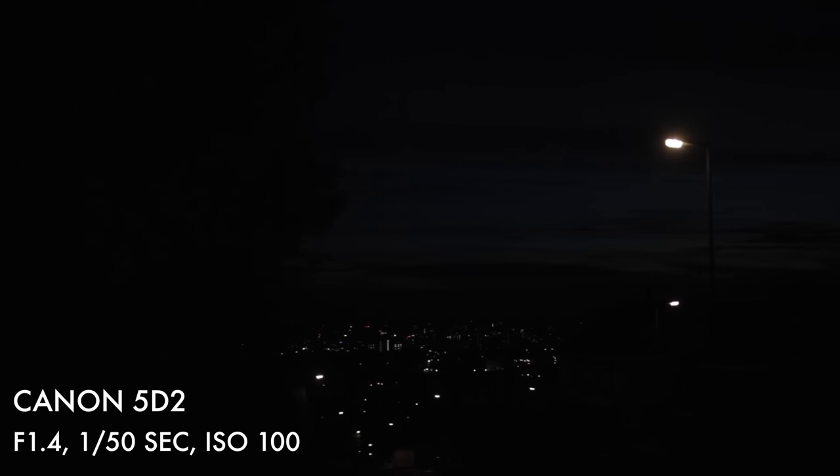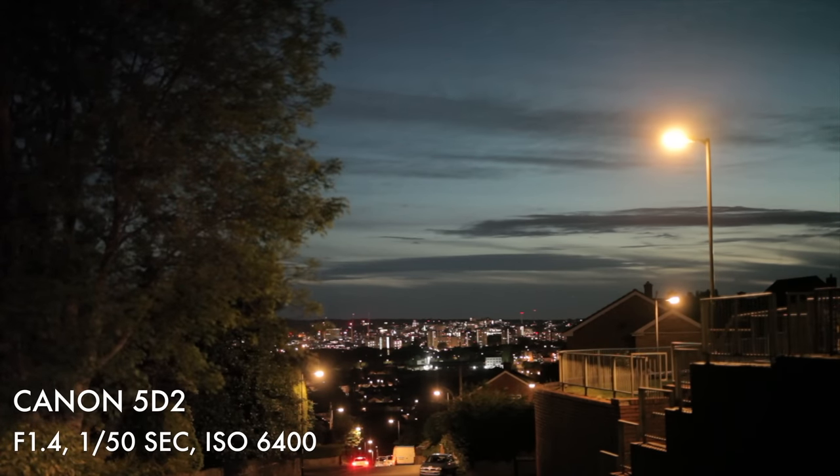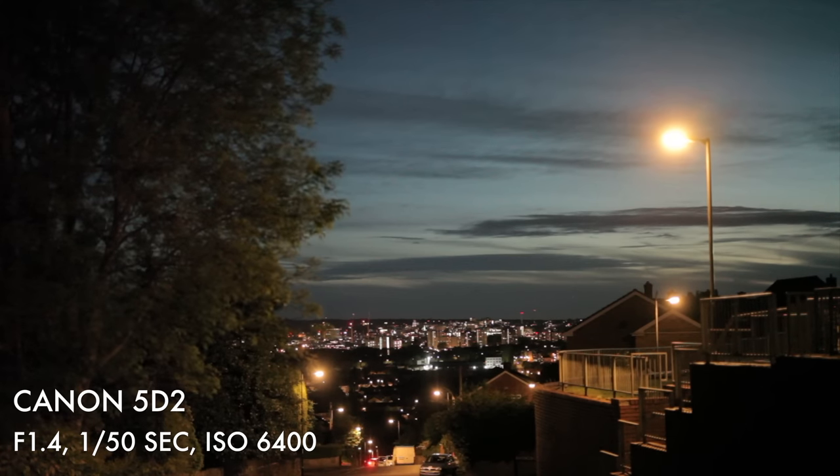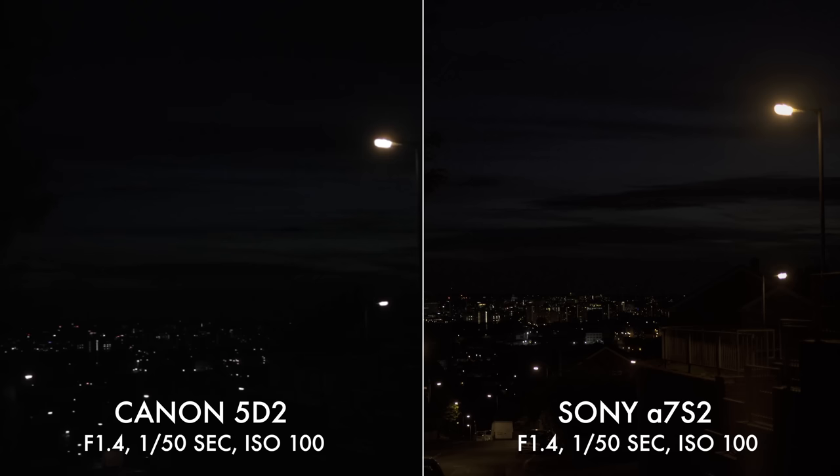So we know that the A7S line are good in low light, but just how far has the tech advanced? I shot this clip with my old Canon 5D Mark II, a camera that was released in November of 2008. I used ISO 100 and F1.4. When we bring the ISO up to the camera's maximum, which is 6400, you can see that it's very noisy — but in fairness, this is a little more than the eye can see. Now looking at footage from the A7S II at the same ISO of 100, when we look at them side by side there is a noticeable difference. Bear in mind that ISO values are considered largely useless between different manufacturers, and of course the Sony is shooting in 4K.